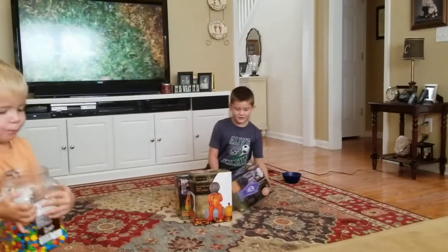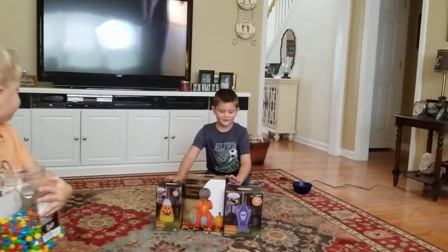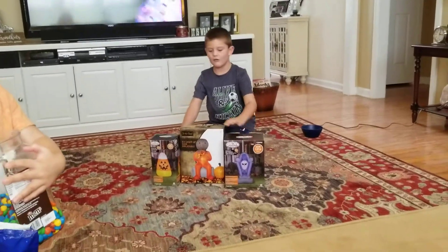Hey guys, I'm going to show you the three new inflatables that I got. One was five days ago and one was today.